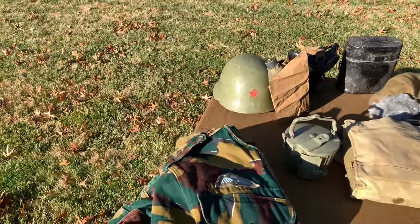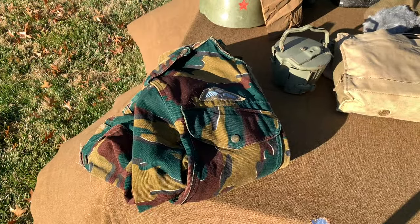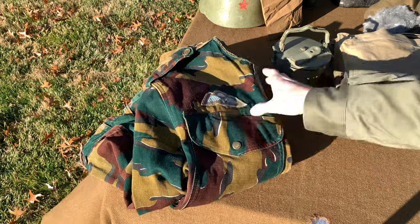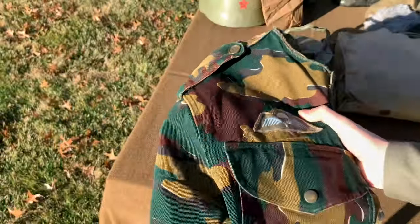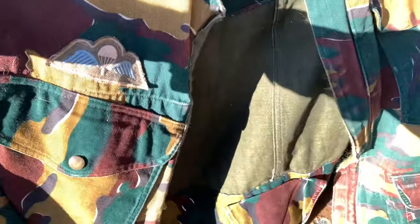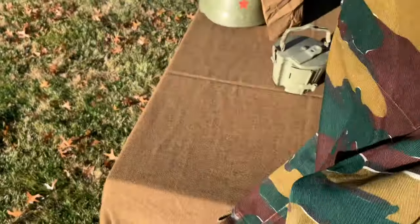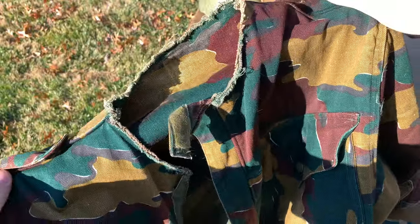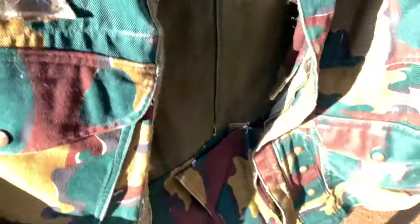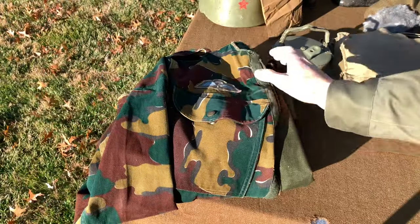Starting off right here, we have a Belgian paratrooper field jacket — a paratrooper because of the insignia here. Basically this pattern was based off the British paratroopers during World War II. Simple jacket with four pockets. At one point somebody tore the collar off, which is too bad, but I got it for a very cheap price and these are actually pretty hard to find, so I'm pretty happy with that.